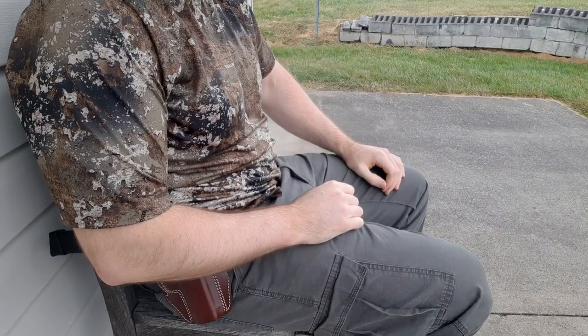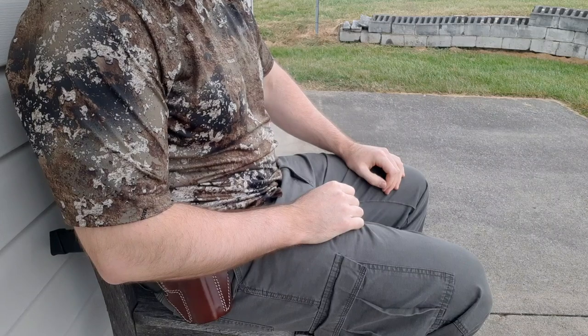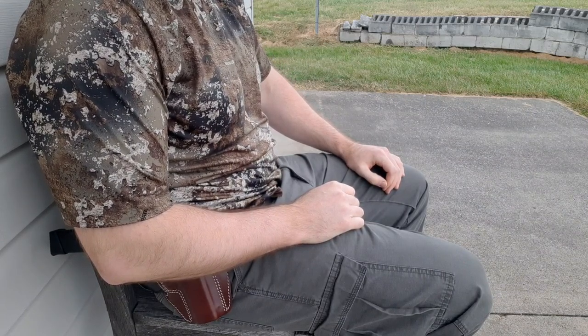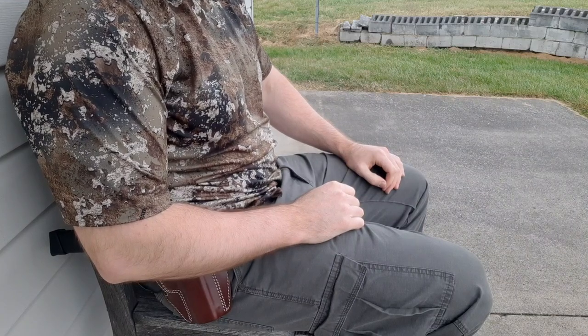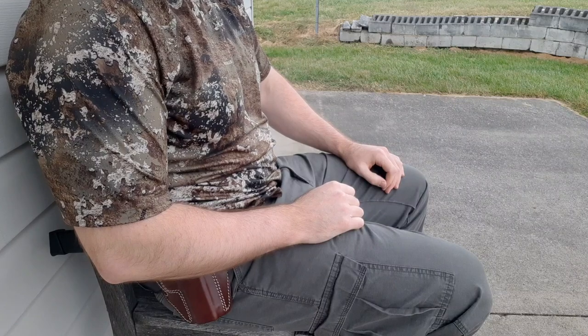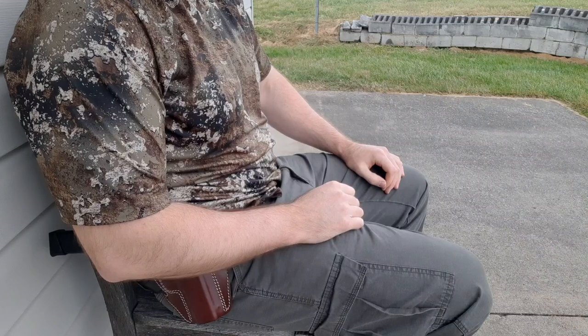That's pretty much it guys, I hope you enjoyed this review. I'll be doing a lot more reviews like this one — stay tuned to my channel for more Glock 20 10 millimeter content including penetration tests, ballistics tests, and gear reviews. Thanks for watching, take care, God bless, and don't forget the three P's: prepare, practice, and persevere.